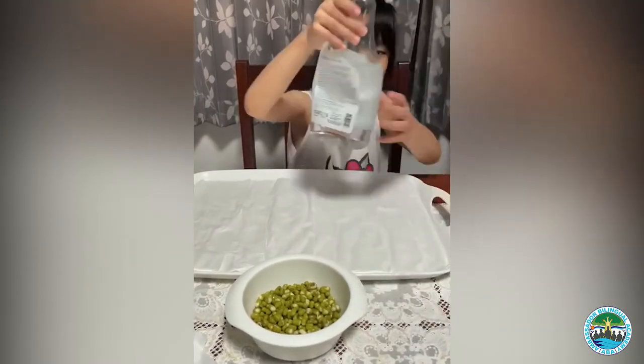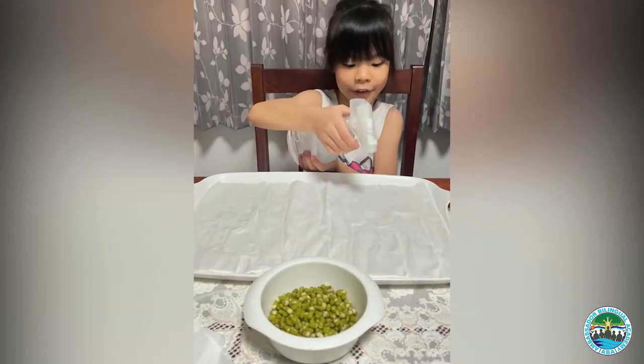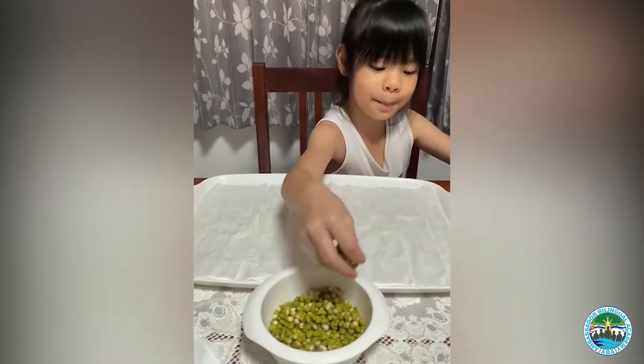First, we need to spray the water to the paper. Next, we will put the beans.